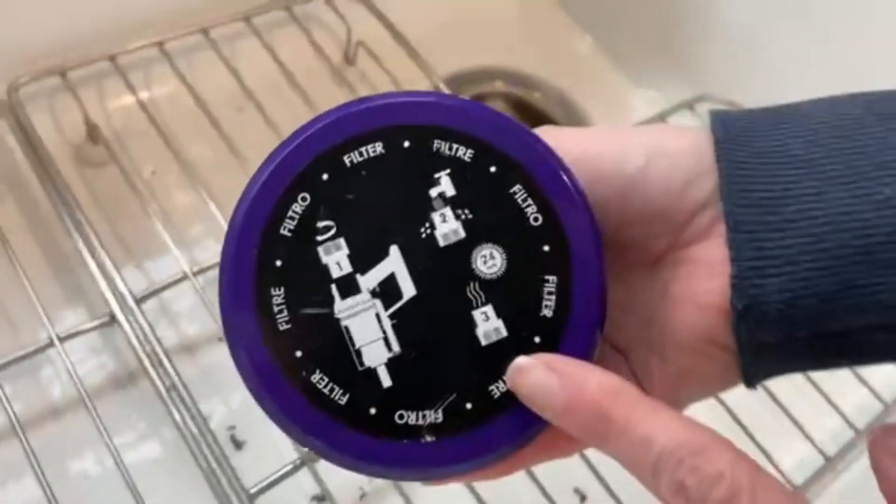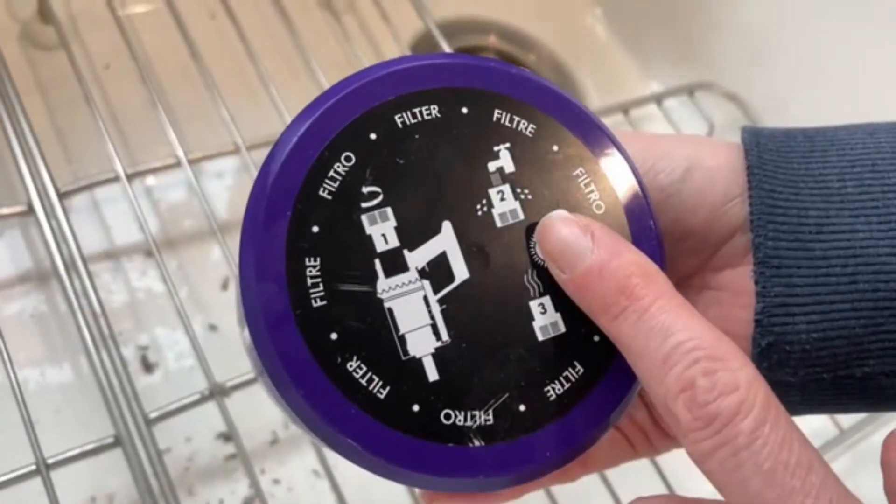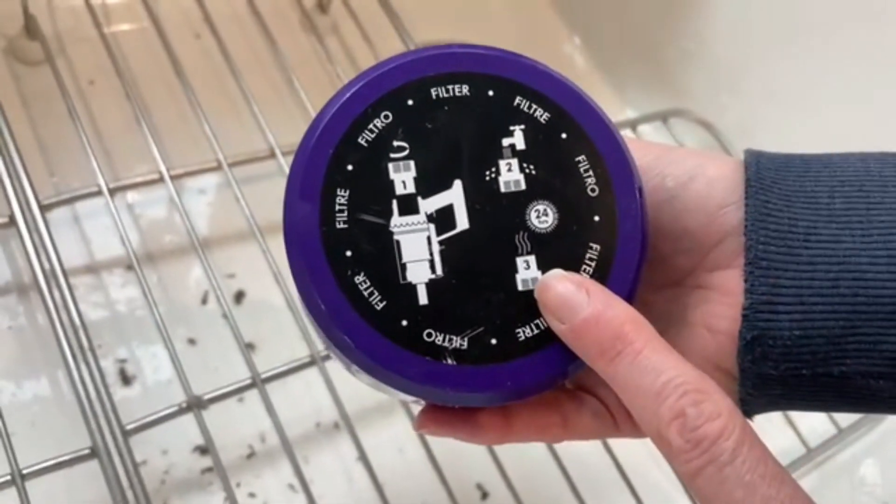So if you look on your filter, it shows you — you remove it and then you're going to clean it with some cold tap water, and then you're going to let it air dry for 24 hours.